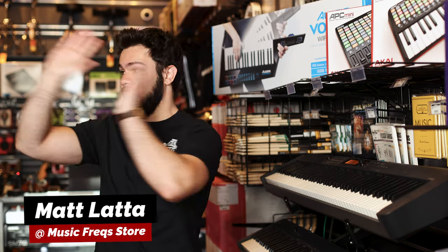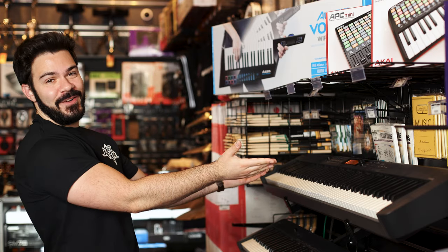Hey, Matt here at Music Freak Store. I teach piano, bass, guitar, and vocals at the music studio, but today I'm here to show you this Casio keyboard.